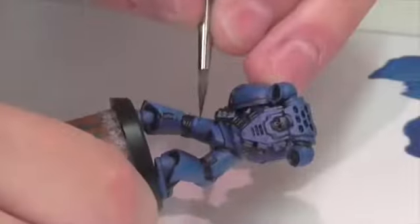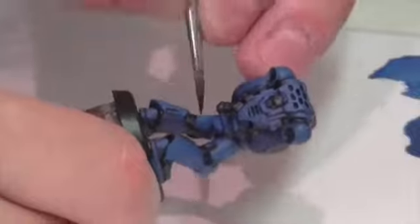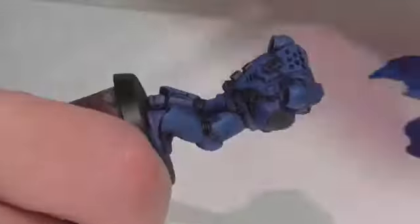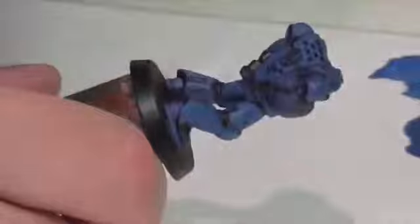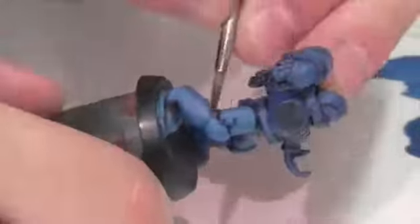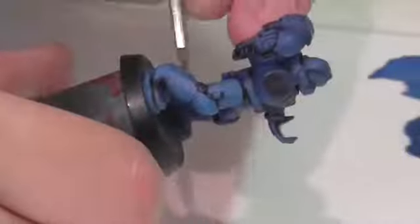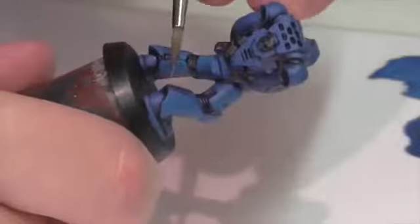Now I'm applying a new highlight layer — I've mixed some deep sky blue into my Prussian blue. I'm now starting to focus it on areas of the armor where I'd expect light to be hitting: the knees, the sides of his calf pieces, his toes, the tops of his boots, the top of his helmet, the top of his backpack. It's the same principle as highlighting any other figure, and in some ways it's actually easier to see where the light would be hitting.